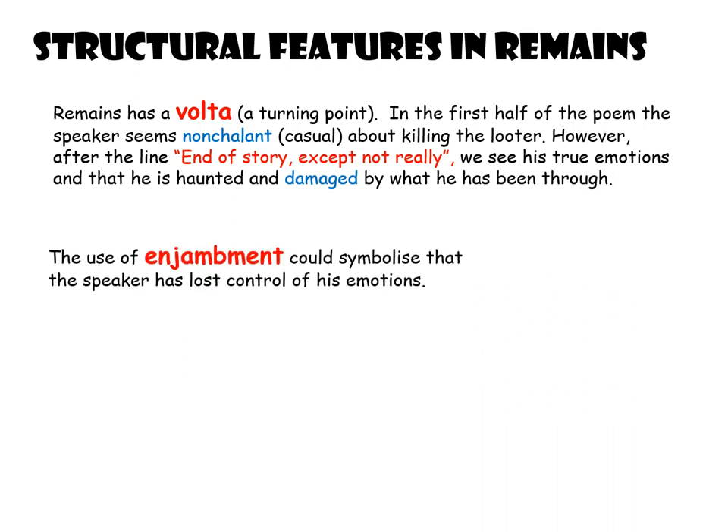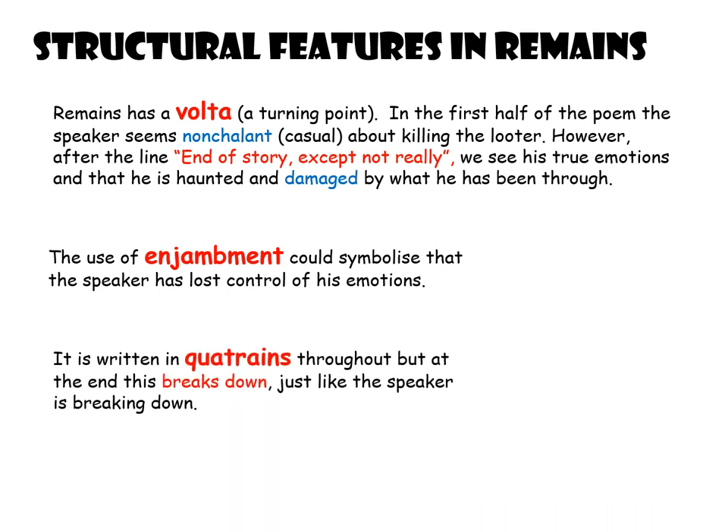Another structural feature is enjambment, where a line runs onto the next line and doesn't break where it should. That enjambment could symbolise the fact that the speaker has lost control of his emotions, because when enjambment is used the poem can start to sound out of control — just like the speaker's emotions are out of control. And lastly, it's written in quatrains, meaning each stanza is four lines — quite regimented and army-like. But if you look at the very end, it breaks down and there are only two lines, which could symbolise how the speaker, Guardsman Tromans, breaks down later on.